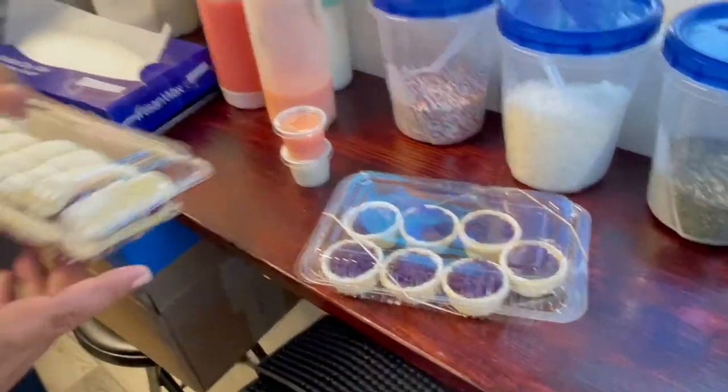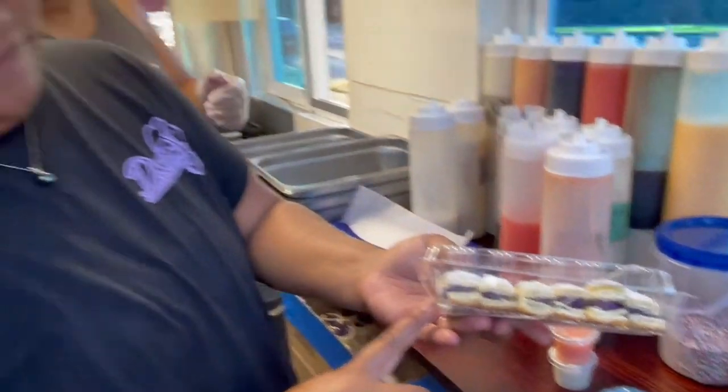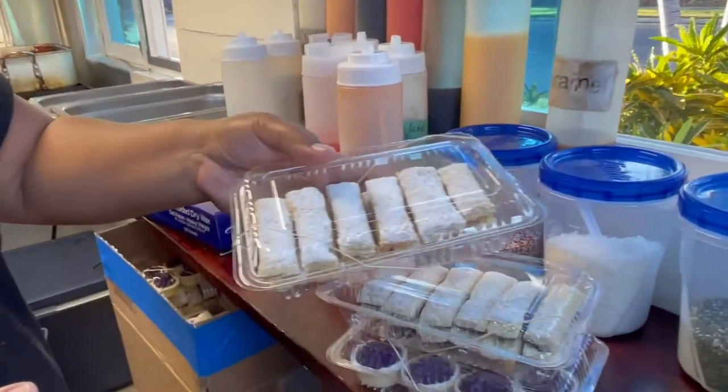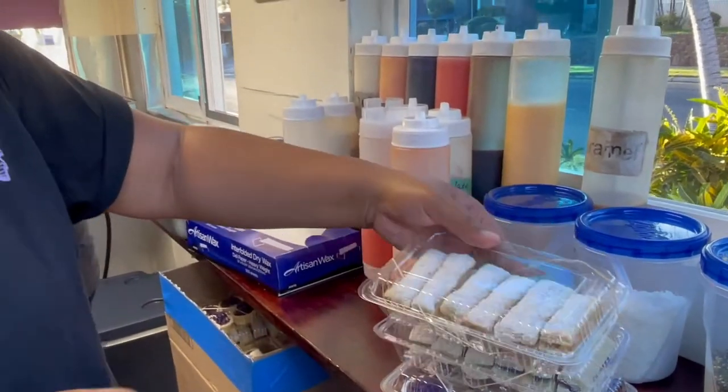These are our little ube cheesecake tarts. This is our ube ladyfingers, which is my ube cheesecake filling with puff pastry. And in this box is our cookie butter ladyfingers — same thing, puff pastry with cookie butter cheesecake filling. That's all for you!